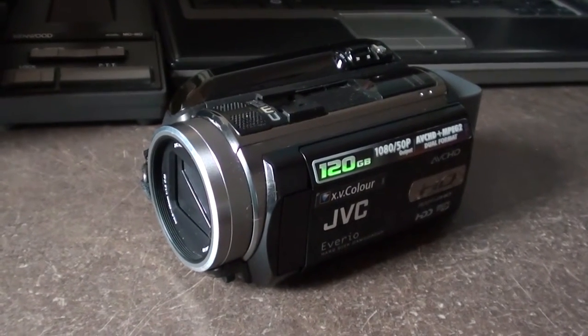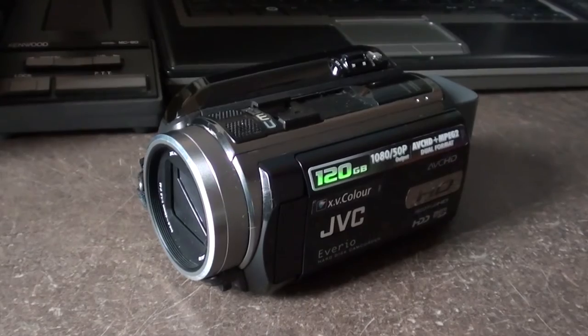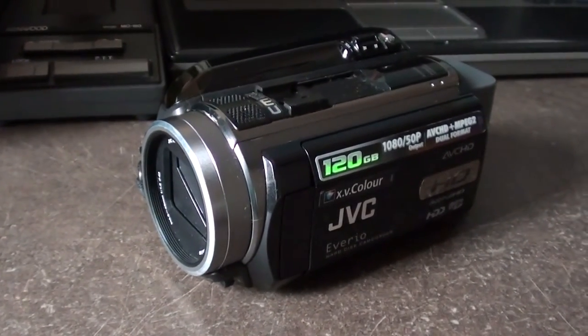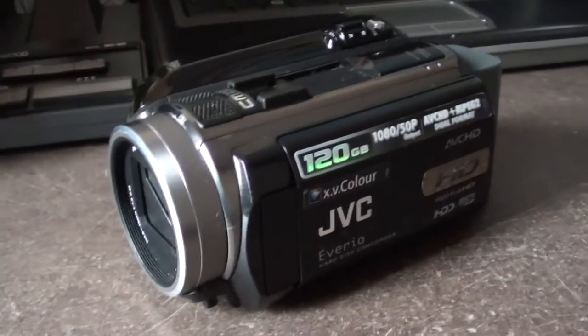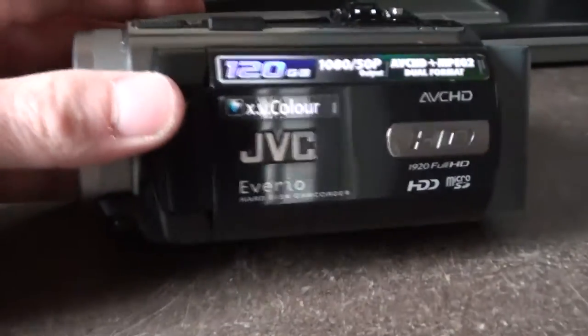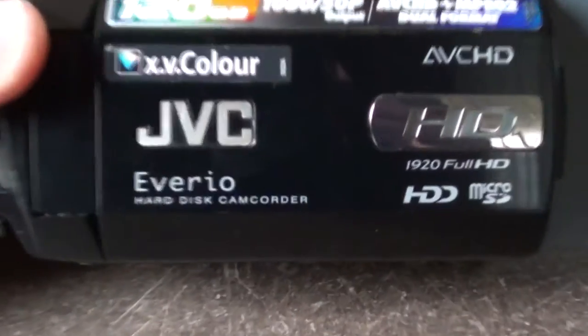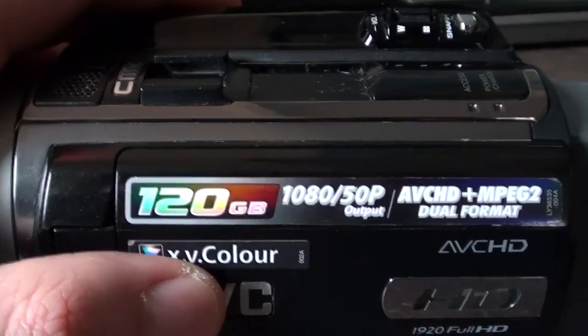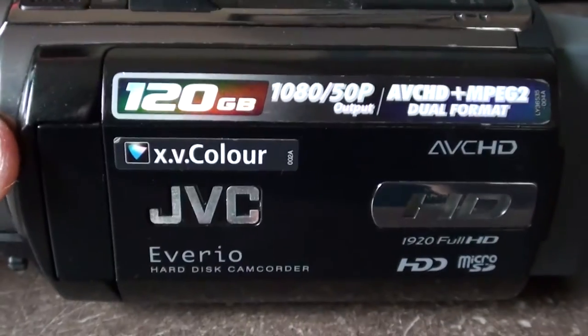So I want to explain what the problem is with my little camcorder, this video camera. I can't remember what it's called because strangely enough it doesn't actually have the model name on the side of the camera, like most of them do. I don't even know what that XV color does — I tried turning it on but nothing happened.